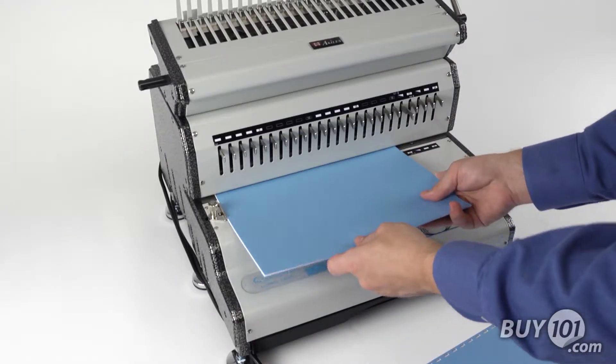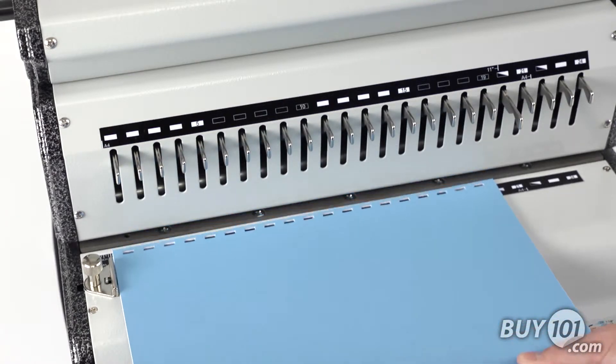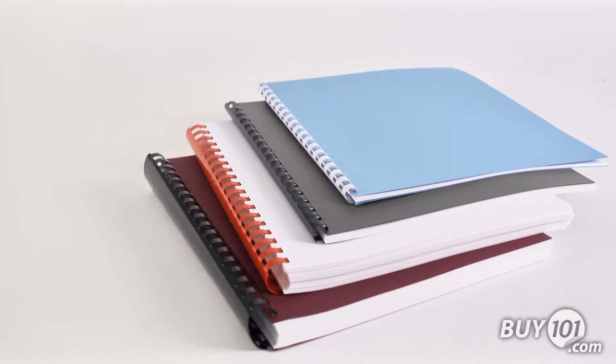The Comb Mac 24e has a binding capacity from 3/16ths to 2 inches, which allows for documents with just a couple of pages or large books up to 425 sheets.